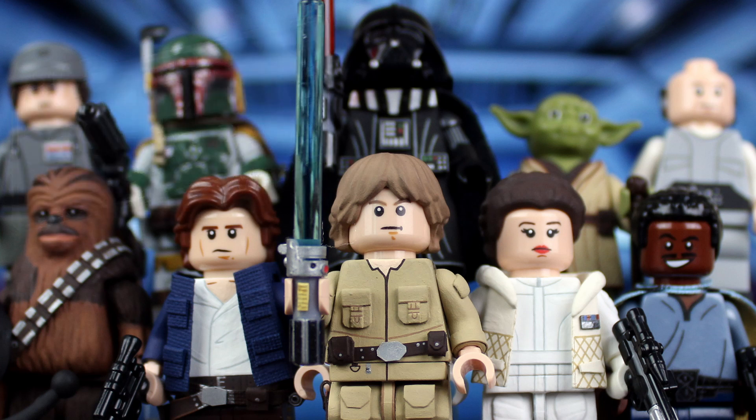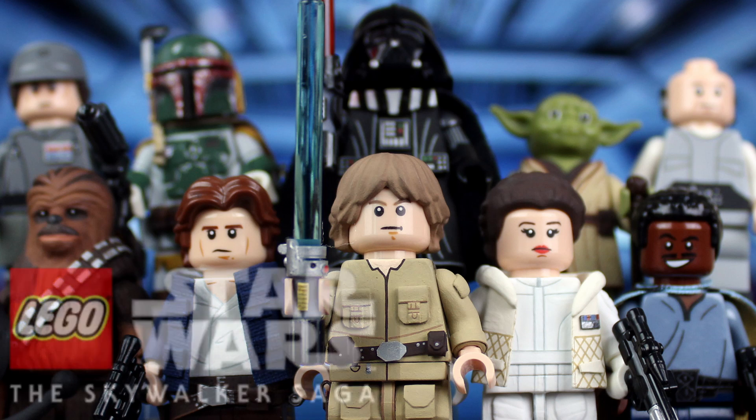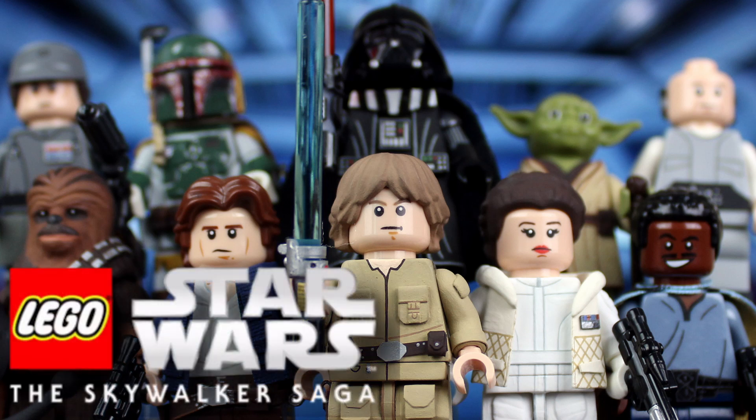I have been working on these figures on and off since March, and due to several delays that were unfortunately out of my control, I'm finally bringing you them now. Seriously, as of writing this video, I just finished Boba Fett maybe 20 minutes ago. I wanted to finish these minifigures to commemorate the release of LEGO Star Wars: The Skywalker Saga, which was months ago. It's crazy.